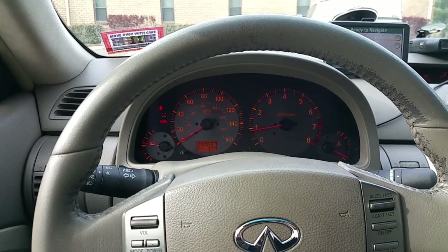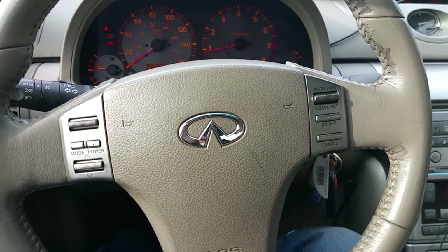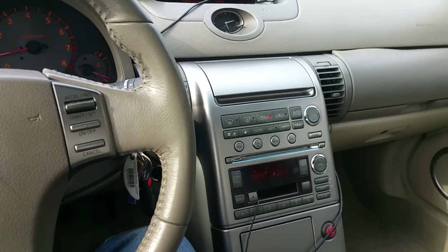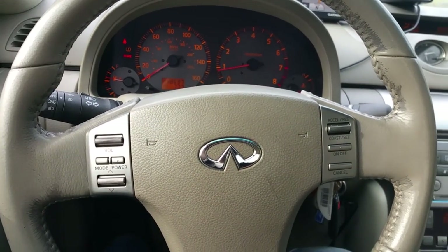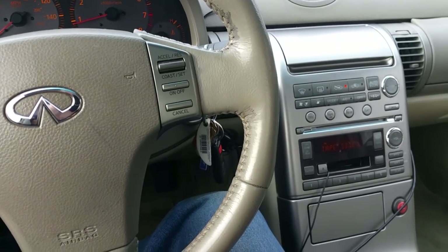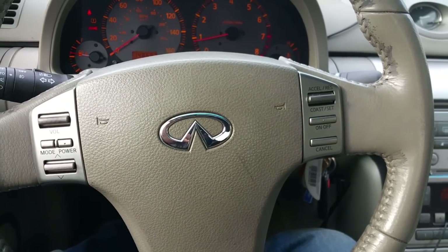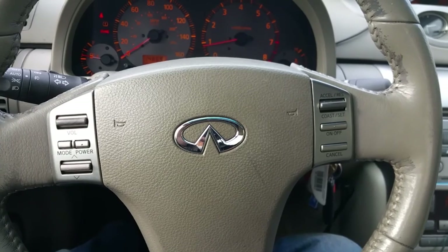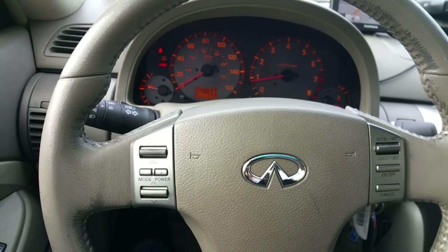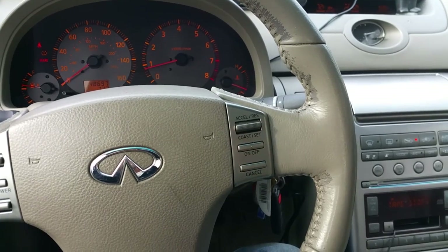Most cars today are chock full of electronics — mostly everything in the interior is run by electronics. Gone are the days where you could roll down a window manually with a handle. So you really want to be very detailed in pressing all the buttons, checking all the electronics, on/offs, powers, and everything running electronically in the interior of your car. Make sure you do that while examining the interior.